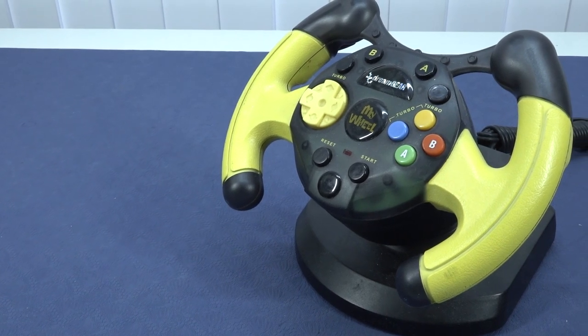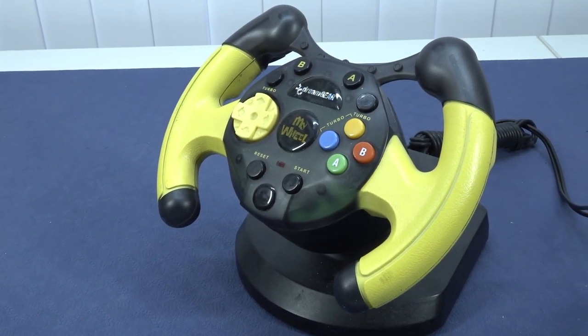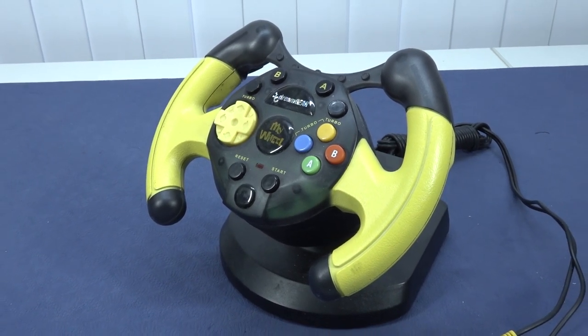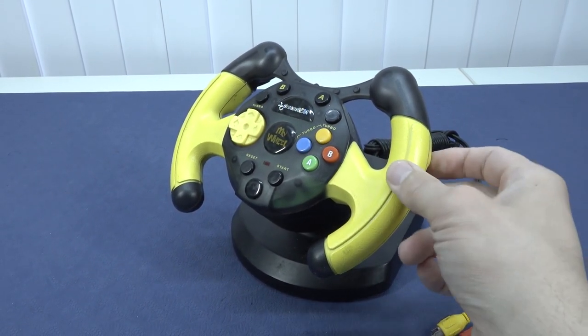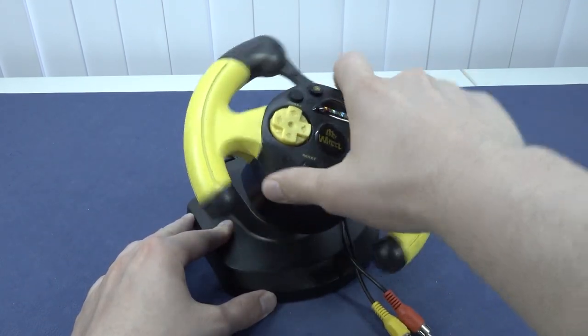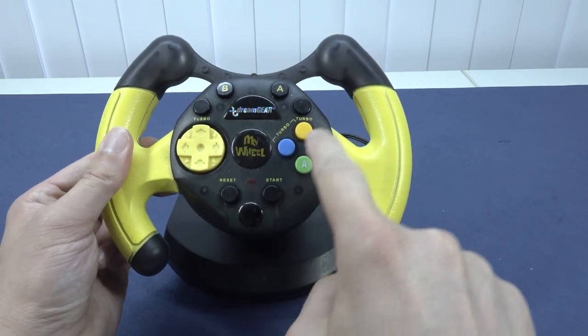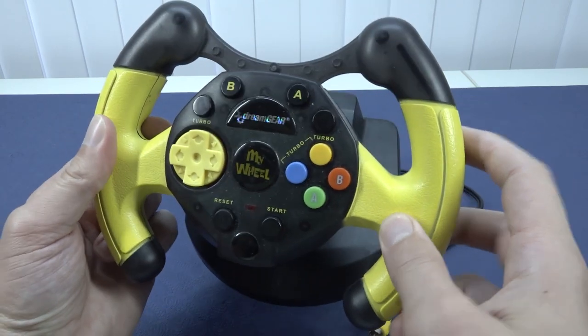Here on the channel I review all kinds of game systems, and this is one of those weird ones I just needed to pick up. I'll be honest — I have no idea where I picked it up, I think it was a very long time ago. What you're going to get is this very tiny wheel that's actually shaped like a wheel, so I'm curious what kind of games we can play with it, because it does have function buttons A and B, and turbo buttons.